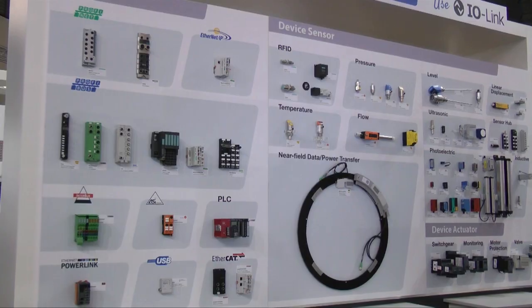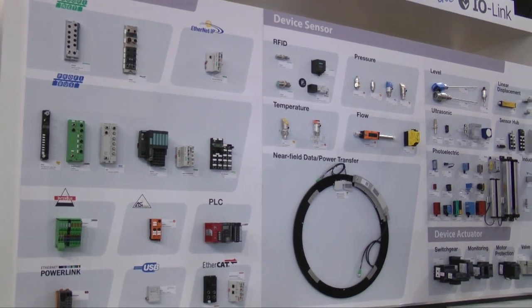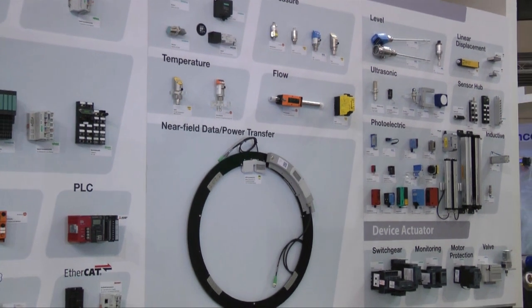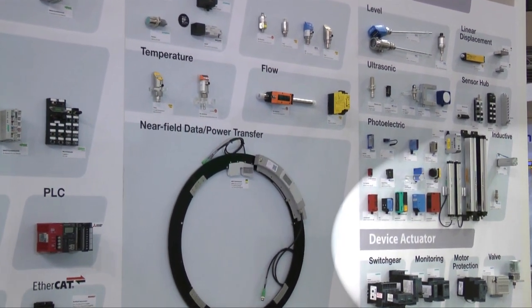If everything is so clear and easy, should IO-Link not be much more prevalent in actuator applications? In literature and in people's perception, IO-Link is still mainly a sensor topic today. But this will change. Just have a look at all the new products with IO-Link interface — there are a lot of actuators amongst them. In a few years, IO-Link will also be common in actuator applications.